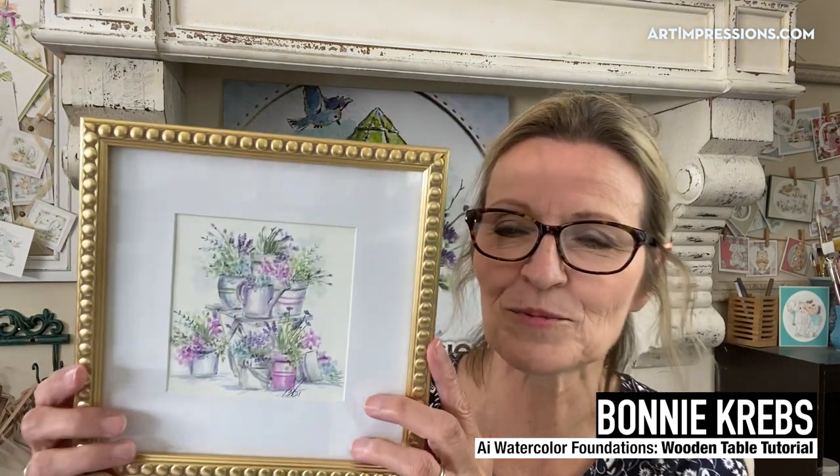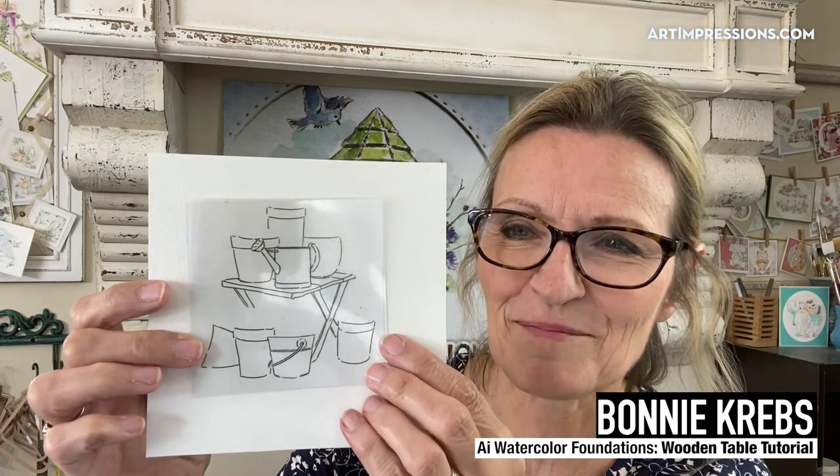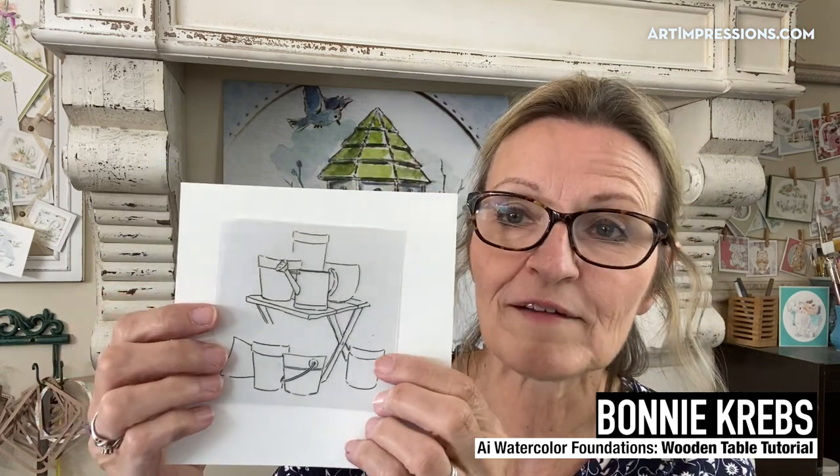You're going to want to get these stamps — these are brand new, just released. Let me show you what they create. Here is the finished product; this is what we're going to be doing. I'm going to show you how to put this together. The stamp itself is very basic, so let me put it up with a background so you can see exactly what it looks like. We're going to add flowers and foliage to this and create this amazing project.